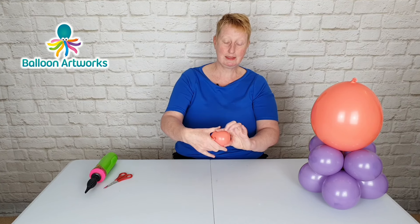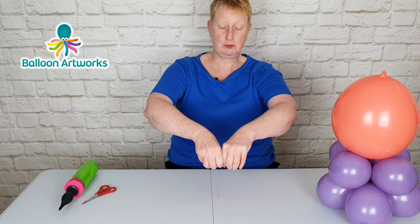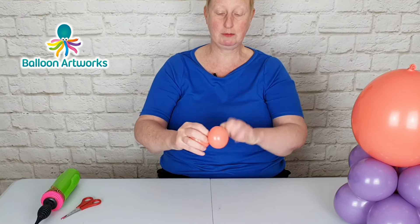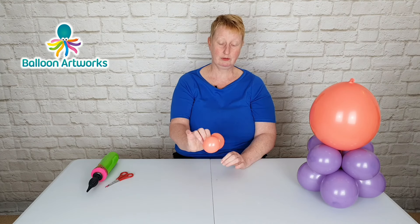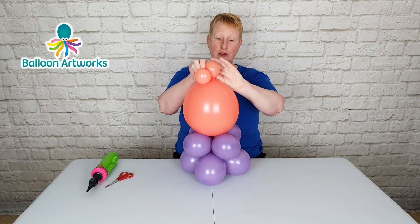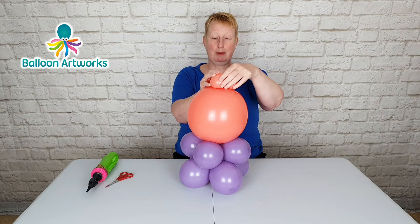We're going to split this in half. Just grasp hold of either side of the nozzle and twist your hands in opposite directions. That will split the balloon and you can wrap that neck and nozzle around the joint. We're now going to attach this here — just pull the nozzle of that larger balloon and wrap it around.